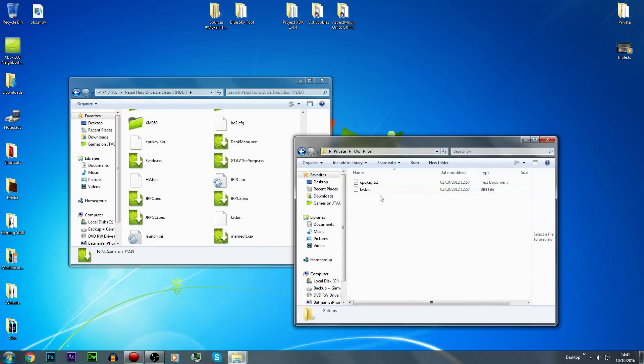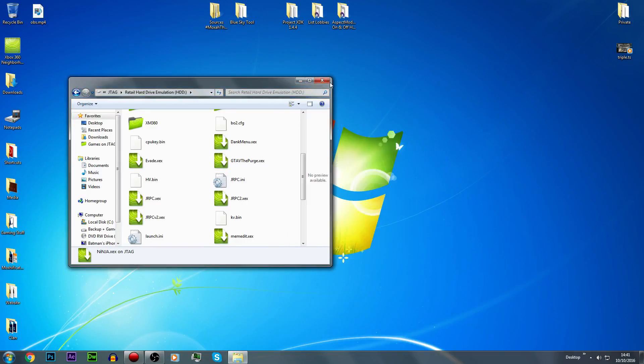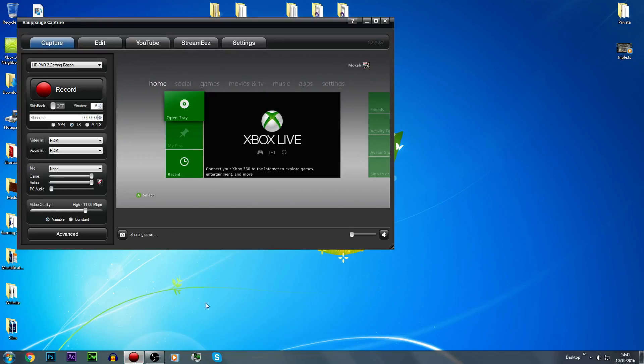Make sure it's KV.bin, not KV.txt — I've never seen that before, but I'm sure some people will have that. Some people also put the CPU key in there — I used to do it for a long time — but you don't have to put it in there. I haven't put it in there for a few months now. It isn't required, but some people will say to put the CPU key in there as well.